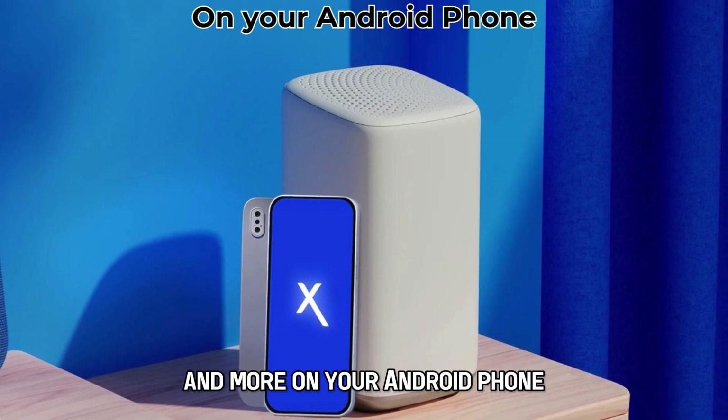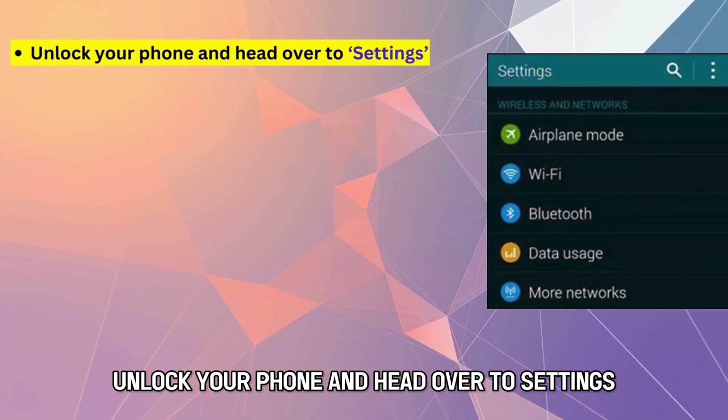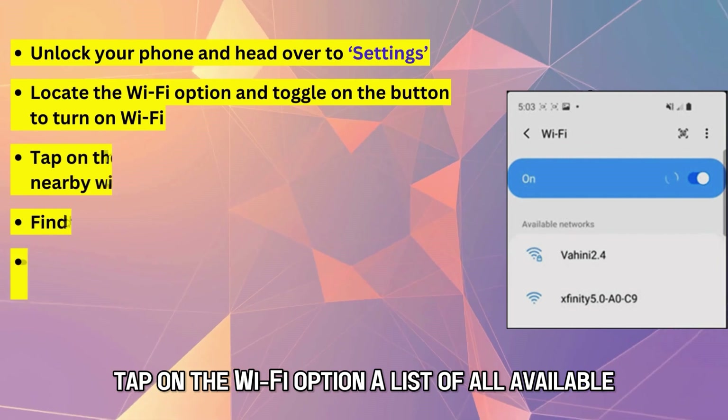On your Android phone, unlock your phone and head over to Settings. Locate the Wi-Fi option and toggle on the button to turn on the Wi-Fi, then tap on the Wi-Fi option.